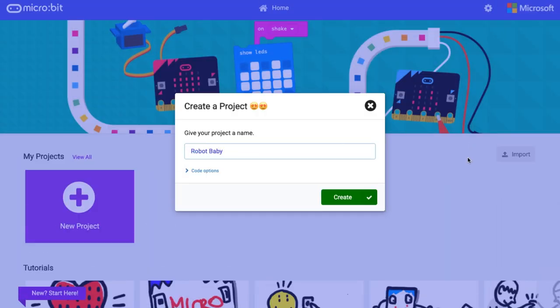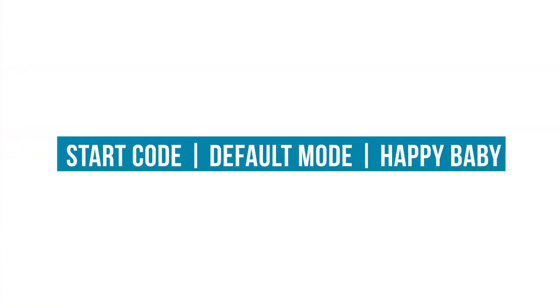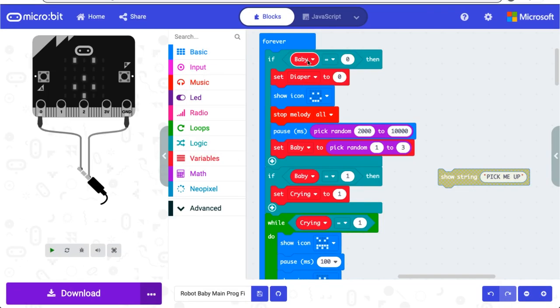I'm using MakeCode to program my robot so I don't have to futz around with Python or JavaScript. Since there's a lot of code for this, I've gone ahead and written it all and I'm just going to walk you through it. To start, I create a variable that when set to zero, it's in its default off state. Since one of the modes has a poopy diaper, we set diaper here to zero as the default off. And by default, baby is happy! This makes sure baby isn't crying or making any noise while it's in its default happy state. I want baby to be happy for a random period of time so it'll pause for between two and ten seconds. Then one of the three modes will randomly be selected.